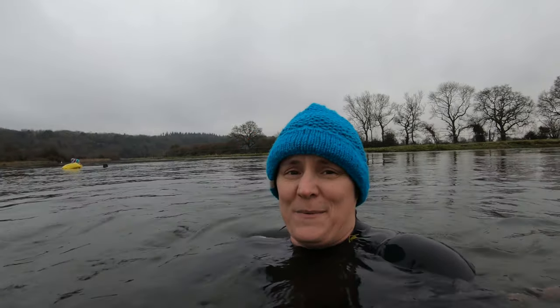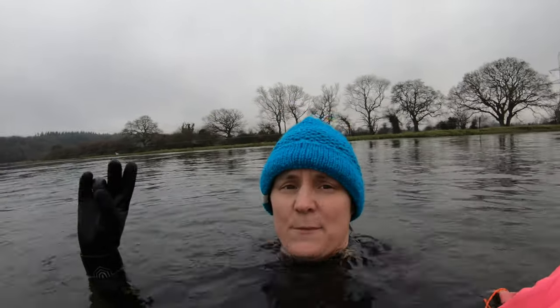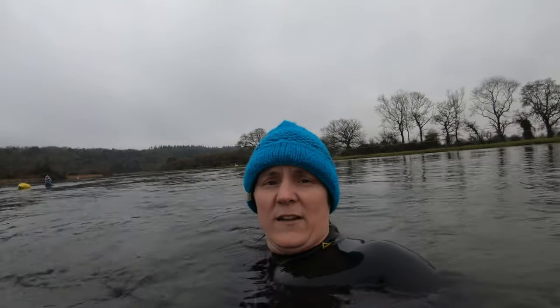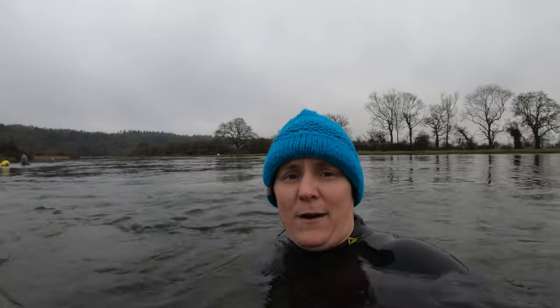I keep swapping with the old GoPro. These things are brilliant. Yesterday I was concerned that my fingertip was getting a bit cold on this hand on the first swim in the sea. But actually I don't feel that today, so great news. These are absolutely cracking so far.